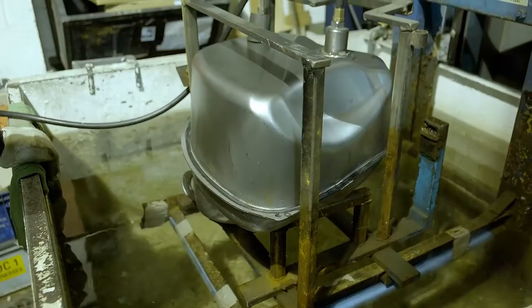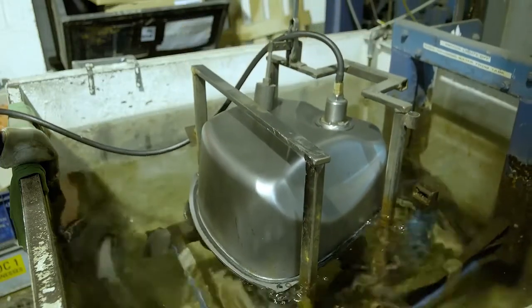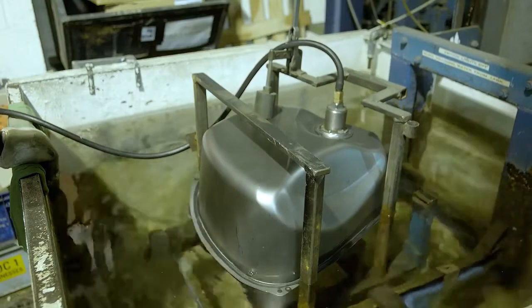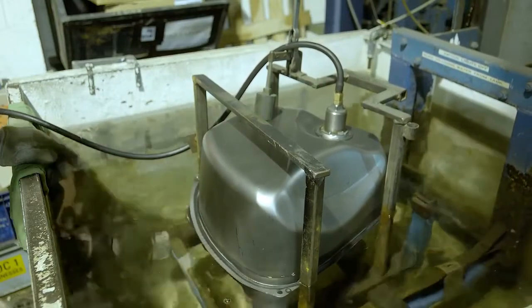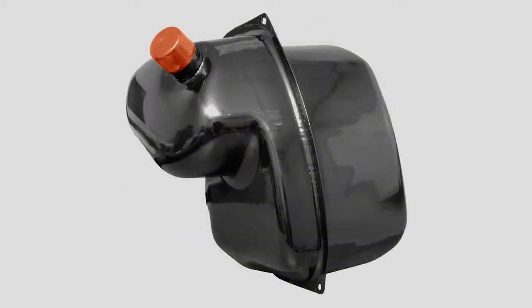The last stage in production is to seal the openings, pressurise the tank with air and hold it under water in the inspection bath while visually checking for any escaping bubbles. All OK and it will now go to an industrial paint finisher for coating in black, then go into stock ready for sale through one of the Heritage approved specialists.